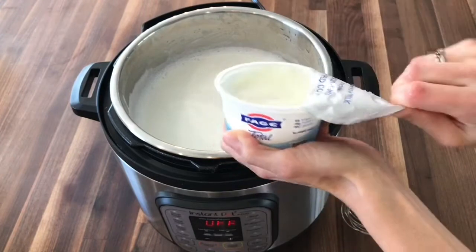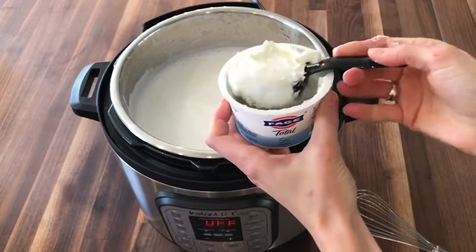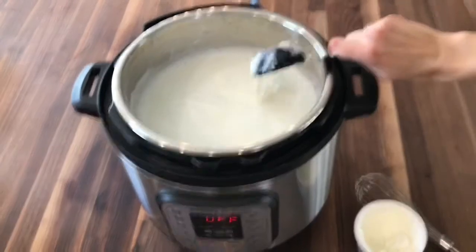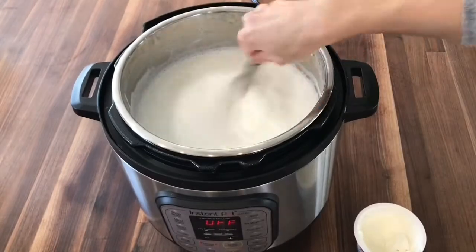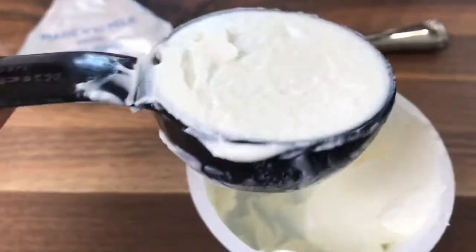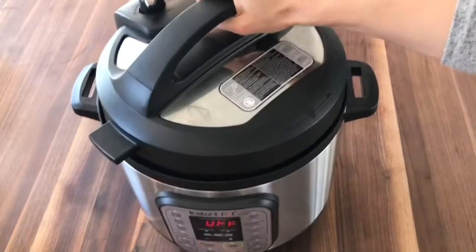Now we're going to inoculate the milk with our store-bought yogurt. Scoop out a quarter cup of yogurt and add it to the milk, then whisk the yogurt into the milk. With the yogurt that's left in the container, scoop out a quarter cup and place that in your freezer for your next batch of yogurt.